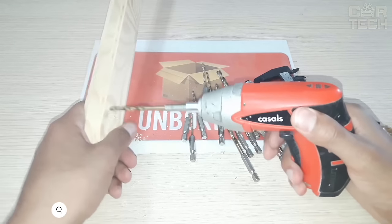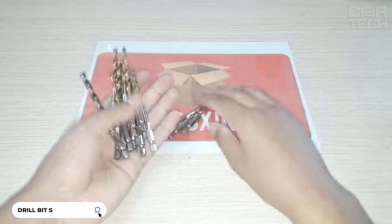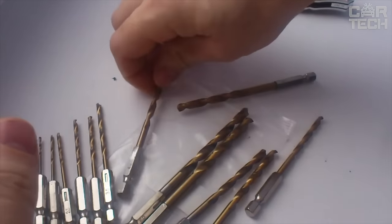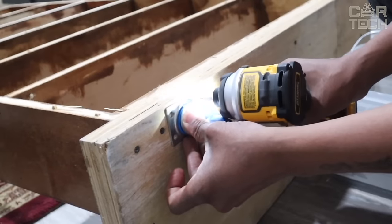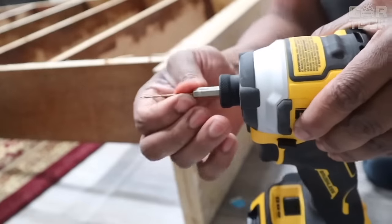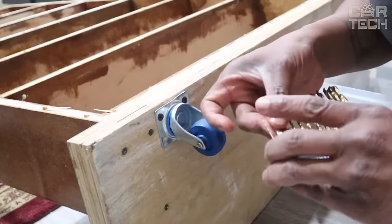Set of quality drill bits with a hexagonal shank. The drill bits are made of titanium coated high speed steel, which allows them to remain as sharp as before for a long time. The seller assures that the service life of these drills is 6 times longer than conventional drills. The titanium coating ensures easier drilling with less effort. Due to the hexagonal shank, these drills can be used in different types of screwdrivers, and are suitable for wood, metal, plastic, and other materials.